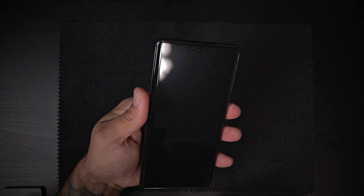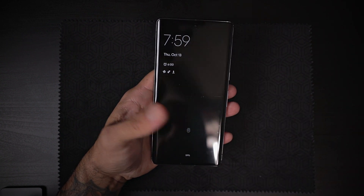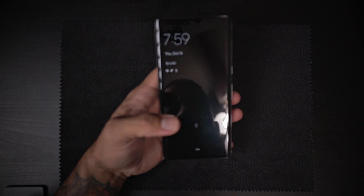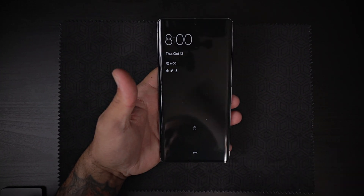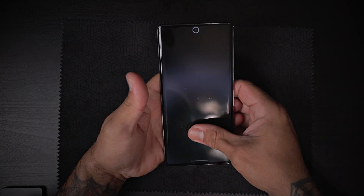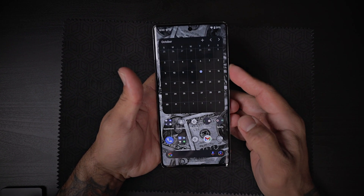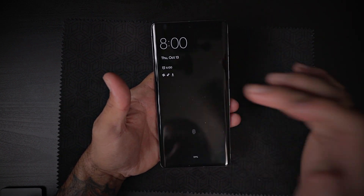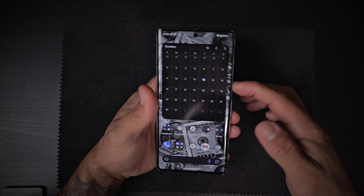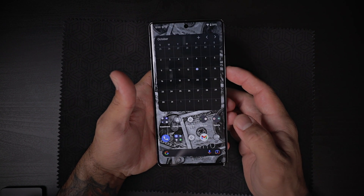I do have a Whitestone Dome film screen protector, and I installed it before even setting up the phone because I like to do that. Let's see if the fingerprint reader works — and look at that, it works like magic. Now does it work with the screen off? I don't know if the fingerprint reader works with the screen off, but this thing is pretty damn fast.